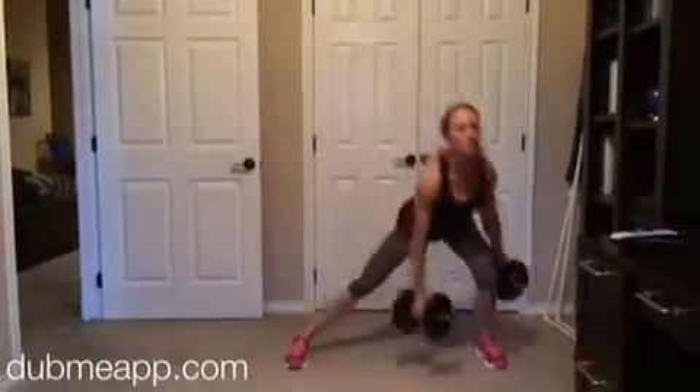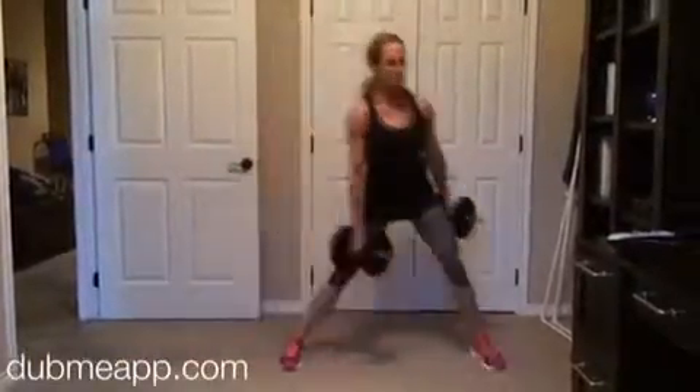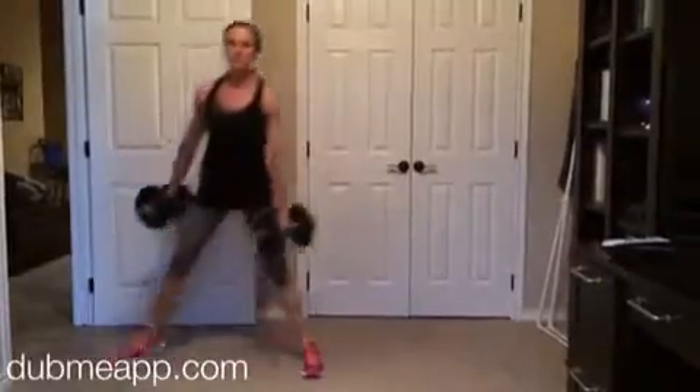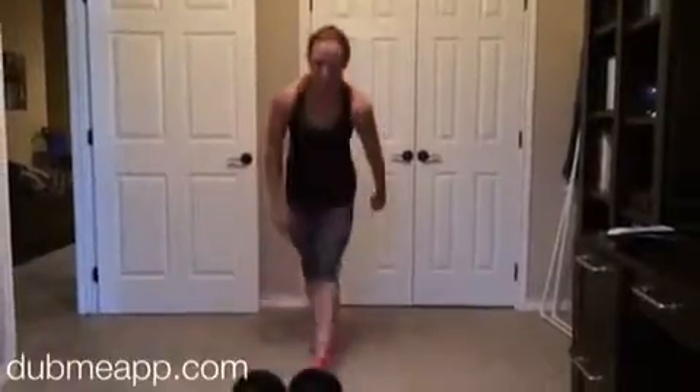Start with 20 alternating lateral lunges — that's 10 on each leg — and then you're going to set the weights down.